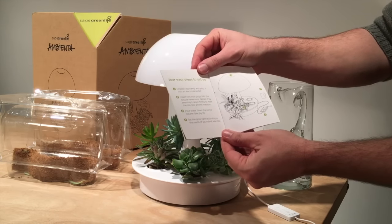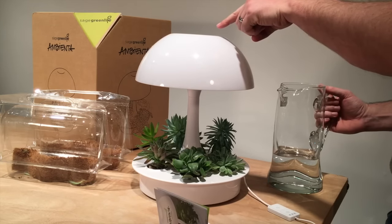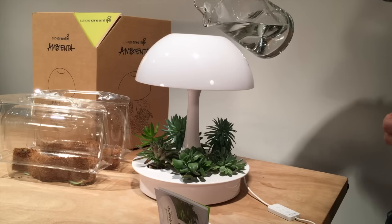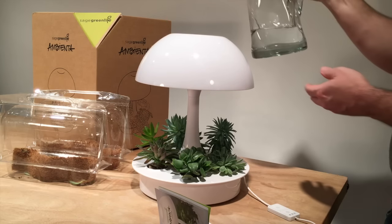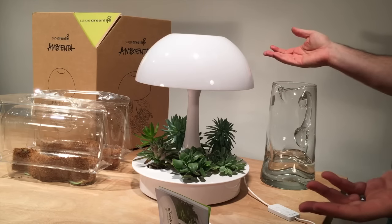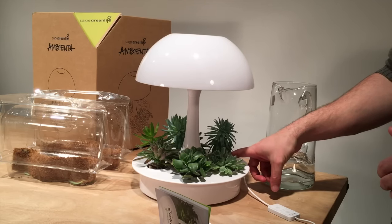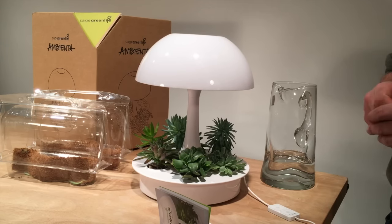Going back to the user manual, we're on step three — it says pour water down the central column. There's an opening right here at the top of the lamp, and I've got a pitcher of water to pour down the center. The user manual suggests using three bottles of water for the initial watering, then points you to the website for future watering instructions depending on the plants you have. The water pours down, it's very simple. They also suggest you touch the grow pods — since they're like sponges, you can tell whether or not they've been saturated, which is an easy way to tell if you need water again.